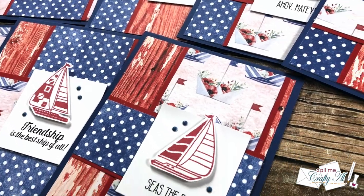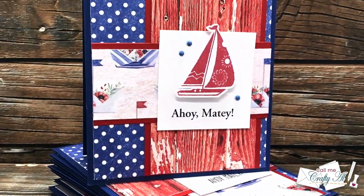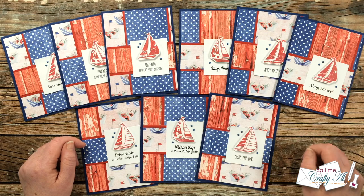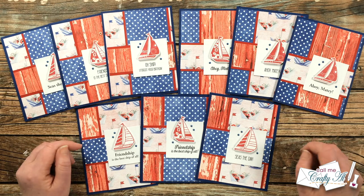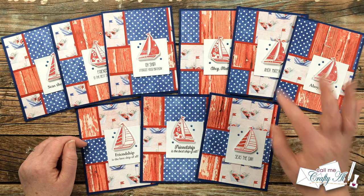I hope you enjoyed seeing how I put together my first set of cards using the January 2022 Sheetload. If you did, a thumbs up is appreciated. Don't forget to go visit all of the collaborators, see what they've created, and leave them some love — you can click on the hashtag in the title or in the description box to see all of those. Until my next video, I hope you're all having a crafty day, bye bye!